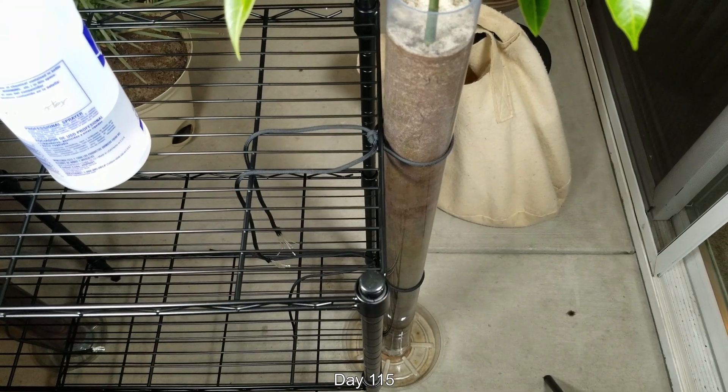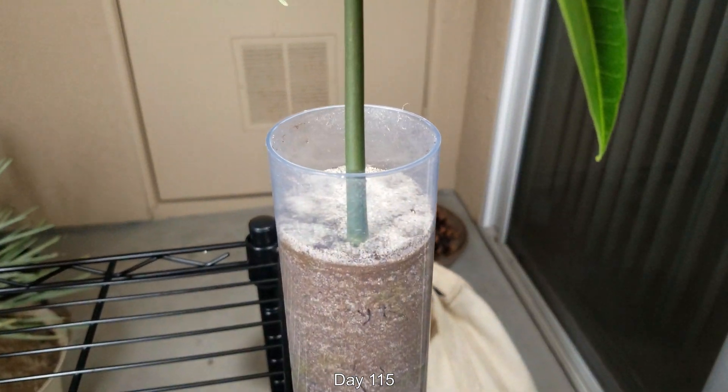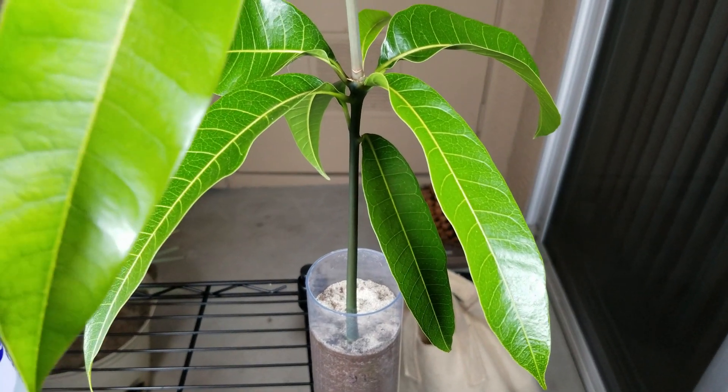This is episode 4 of my Growing a Mango Seedling in a Tube series. It's day 115. As you can see, the stem is getting thicker. It's a nice, healthy, dark green with no defects whatsoever.